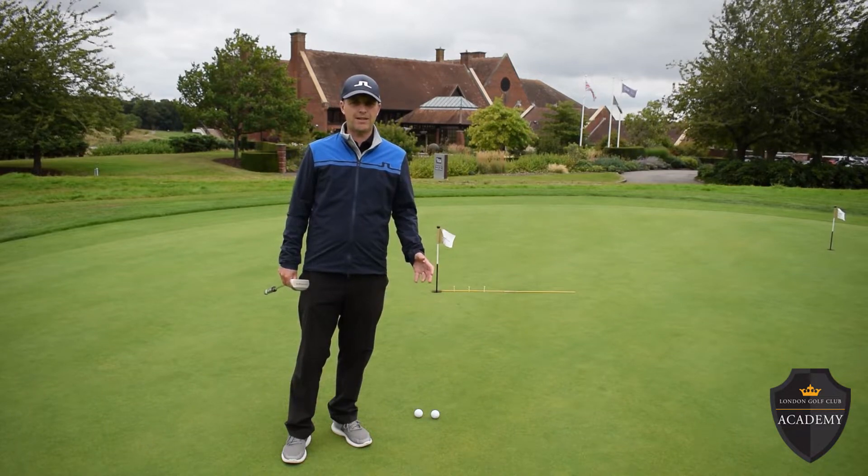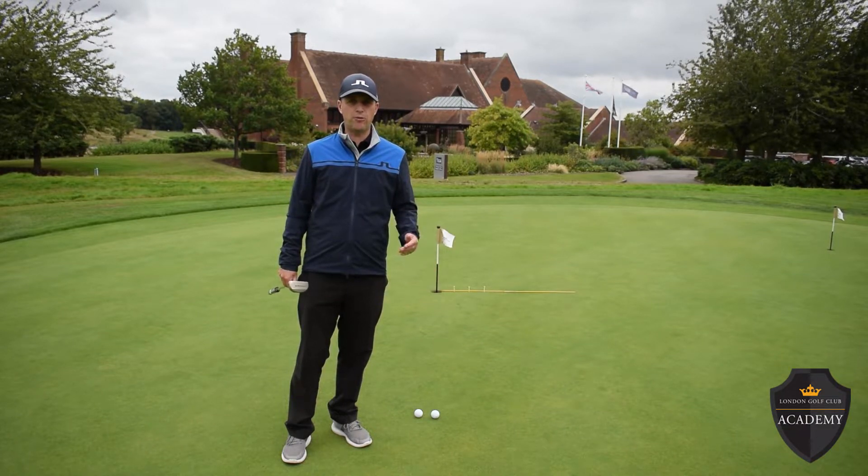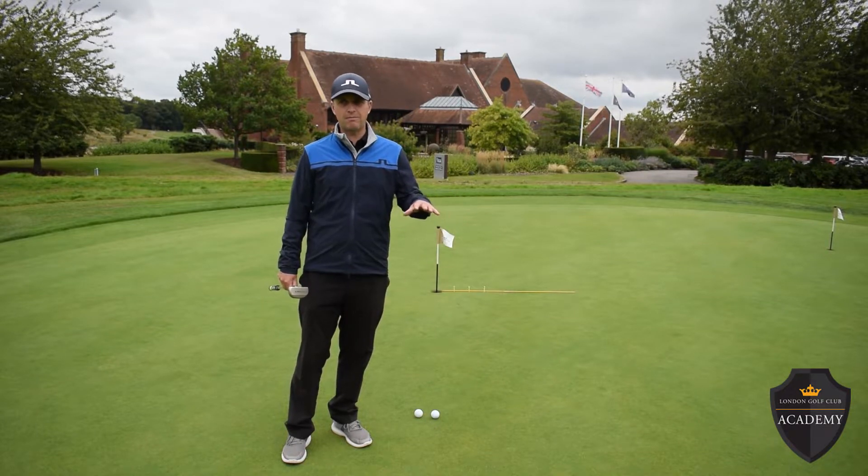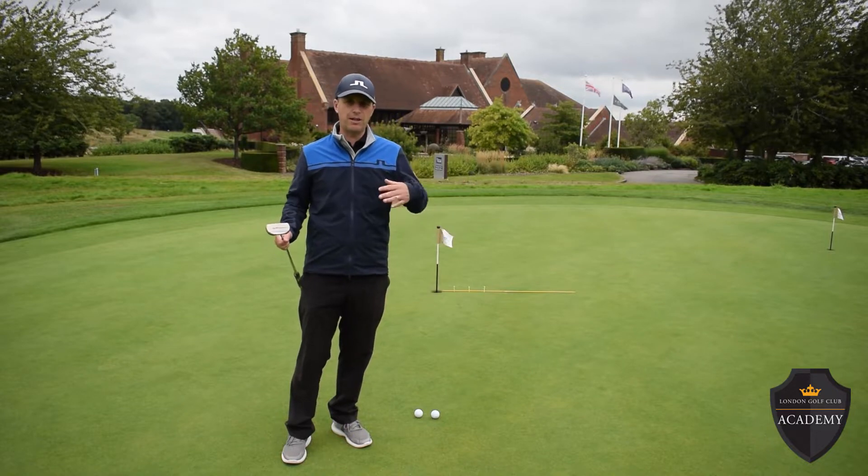I always think practicing breaking putts is difficult because there's no reference. You picture the curve, you've got your aim point, you hit the putt, but you can't really see where you're aiming.